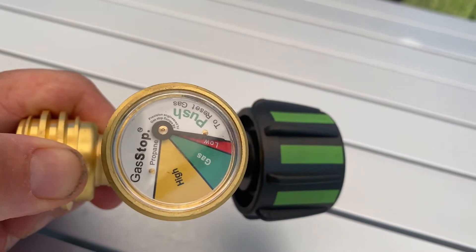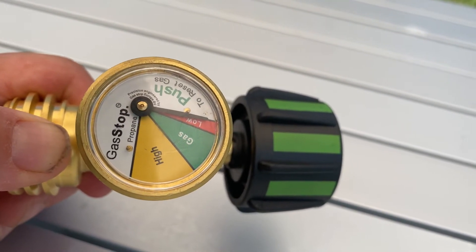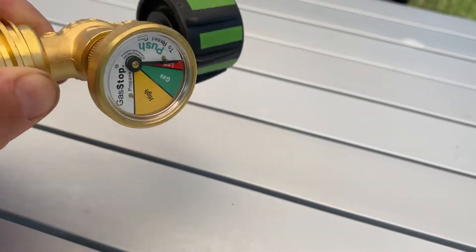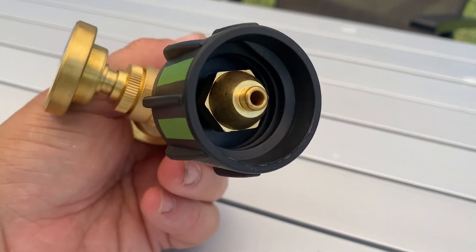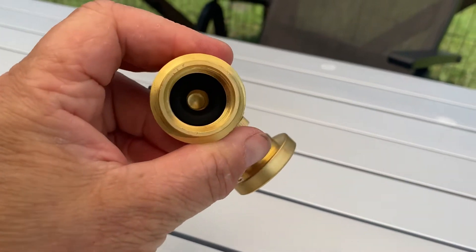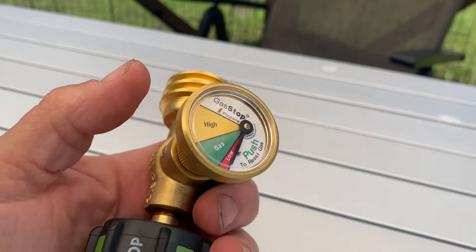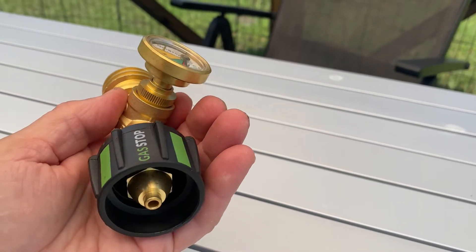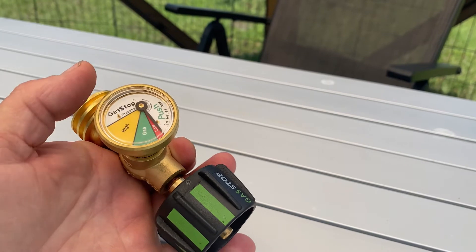I'm going to show you how easy this is to install. Just take it out of the package — it shows you how much pressure is in the gas tank, so how much gas you've got. Then you've got a valve that screws onto the propane tank and one that screws onto your pigtail, so it's a pretty simple little device that's going to save your life if you get a propane leak.